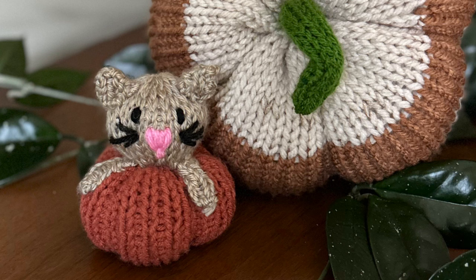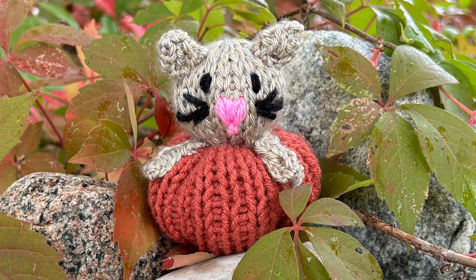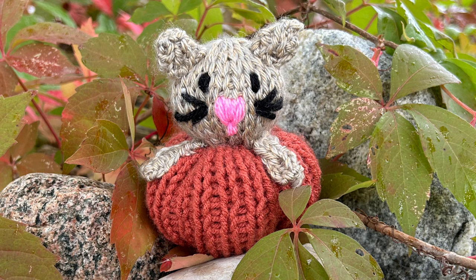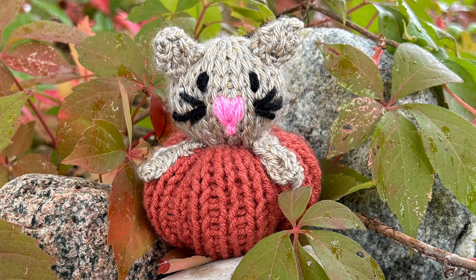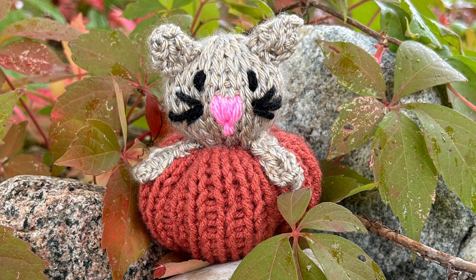I used Craftsmart yarn in the color Ginger. I do tell you later in the video that I don't recommend it — if you have another color you like better grab that instead — but I like this color and I had it, so I used it, though my machine doesn't love it. For the tan I used Heartland yarn in Grand Canyon, and little bits of pink and black. You'll need your Addi 22-needle machine, some fiberfill, and a darning needle.